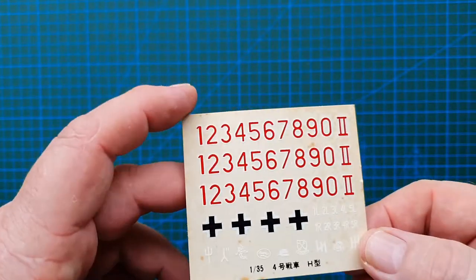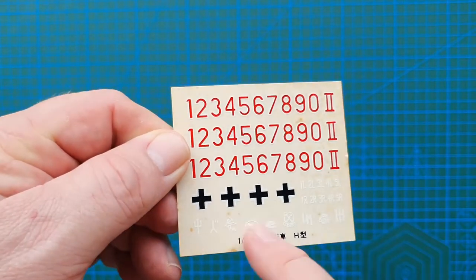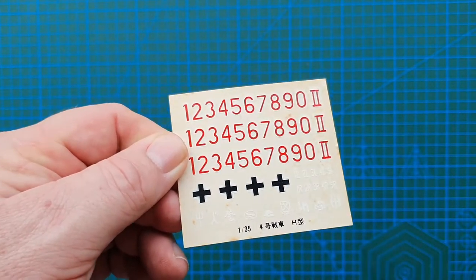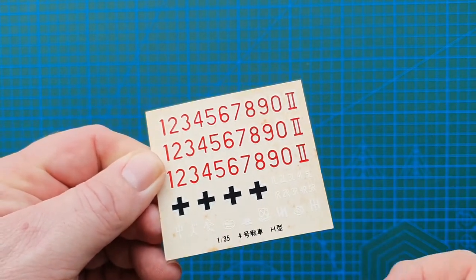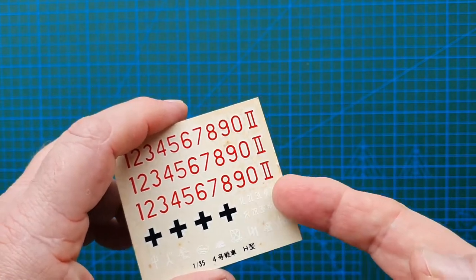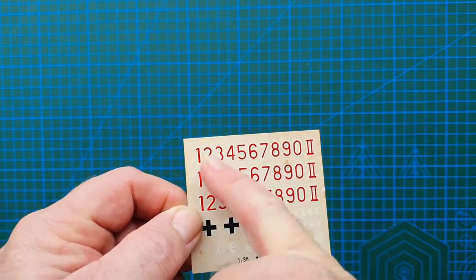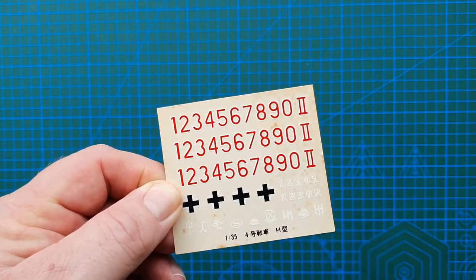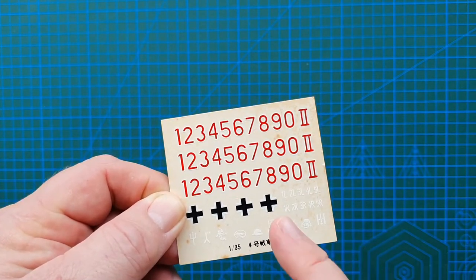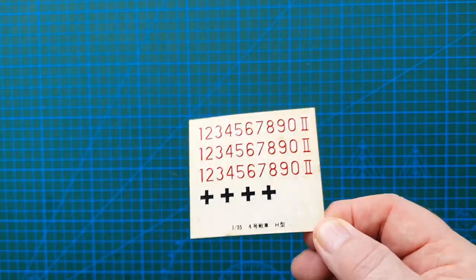Welcome back. First up let's have a look at the decals. Standard Tamiya decals. Even though this is a 1980s kit, the white around the crosses and the white of the divisional insignia is still white - it hasn't gone yellow. There is foxing, which is the little brown spots you see on old decal sheets and old books. This looks very reminiscent of the original Panzer 2 model kit from the 70s - I wouldn't be surprised if these are the same decals reused in this Panzer 4.